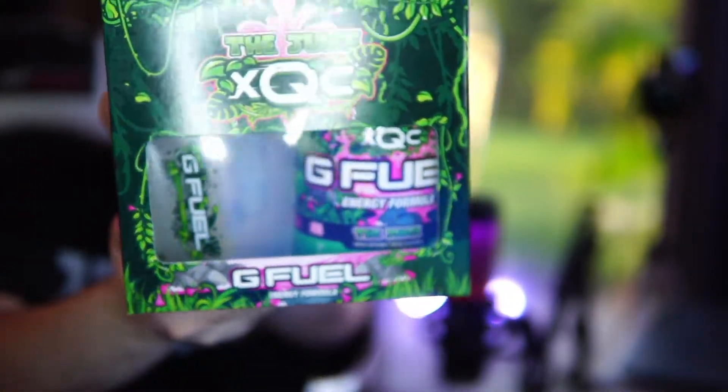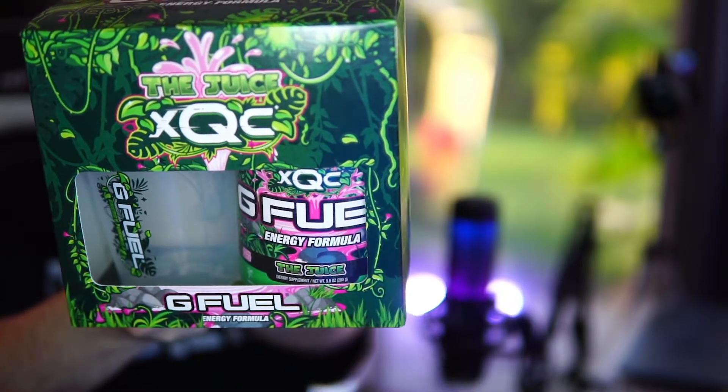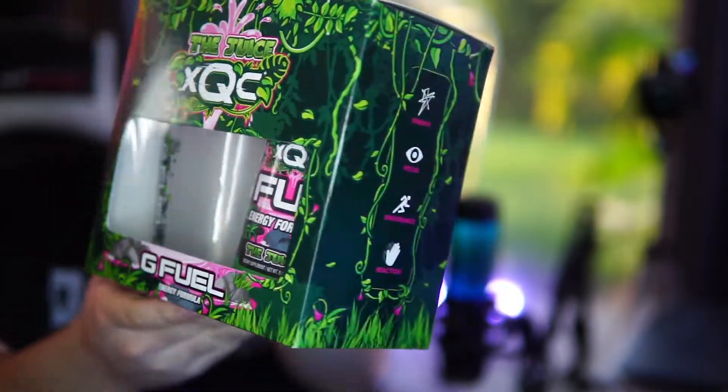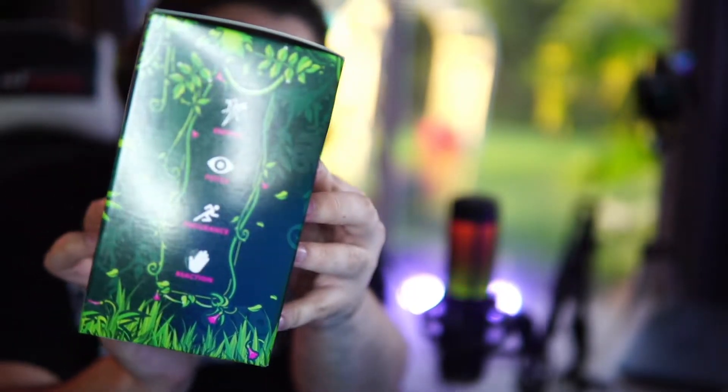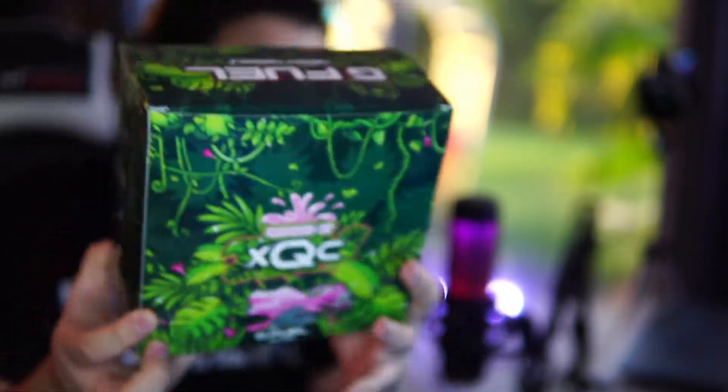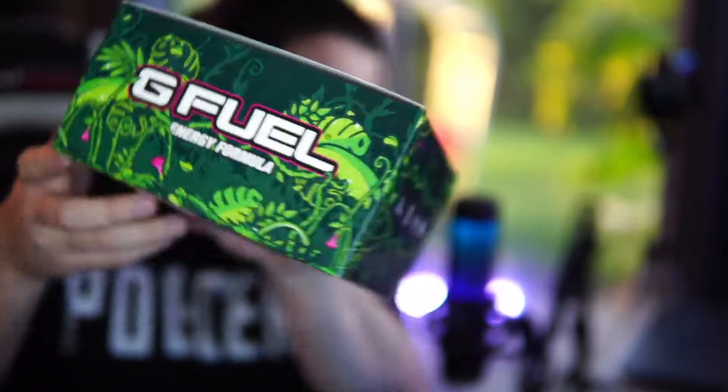I'm of course talking about the juice — XQC's GFU flavor. It's here. Check it out. Look at that box art, man. Look at all that free shit. We have energy, focus, endurance, and reaction — the beautiful jungle-themed collector's box. This looks so sick, man.